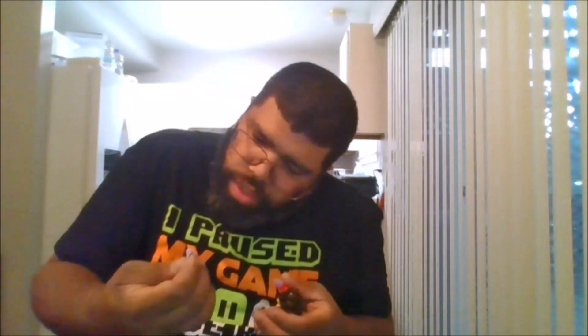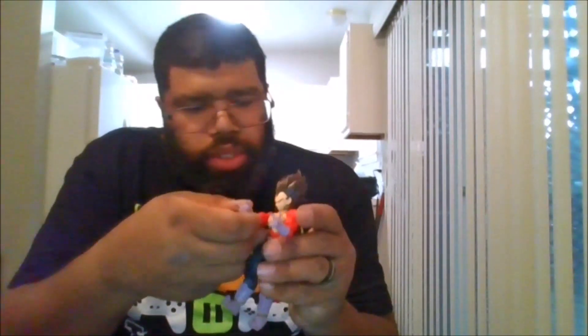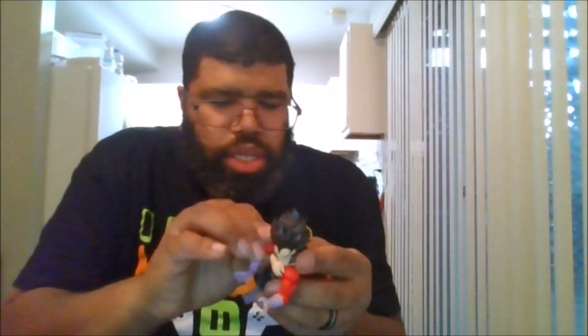The next one I'm going to show off will be for when he's doing a normal blast. Let me make sure I get the right effect piece because these are a little bit tough to get on. I actually popped a joint by accident. Okay, let's try that again — and the head popped off.